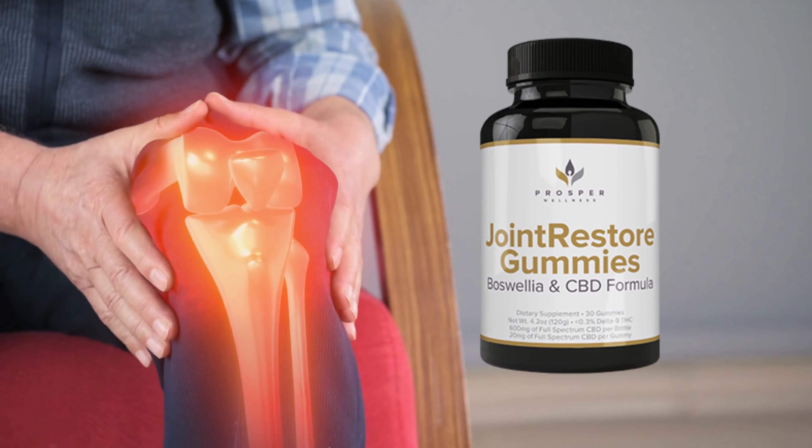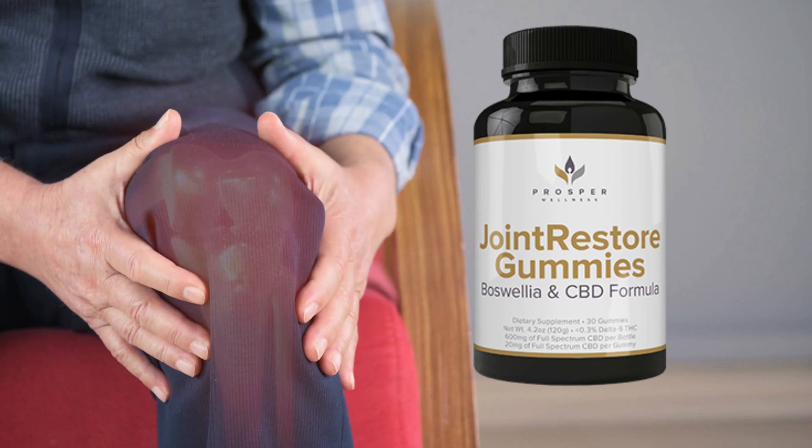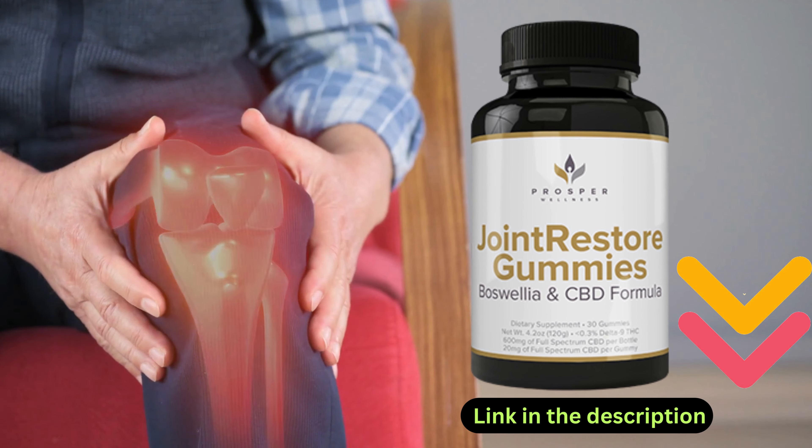Before starting the video, we introduce you to Joint Restore Gummies, which will help you relieve knee pain naturally. For more details, click the link in the video description below.